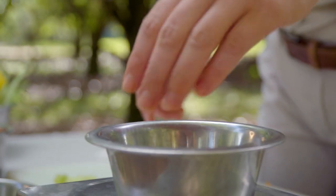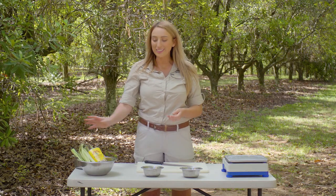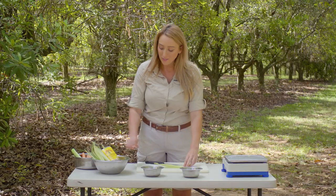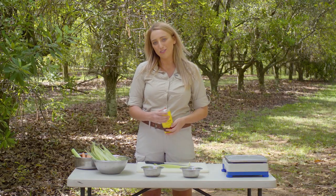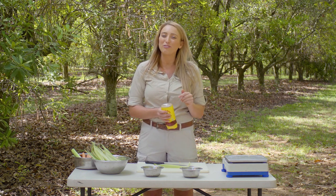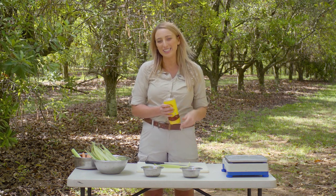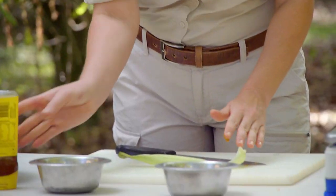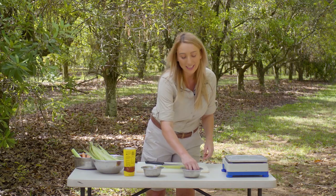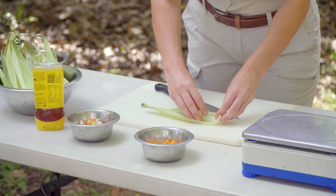Now we've cut up all of our fruits and vegetables we are going to start making our corn husk. These are just from the outside of the corn and we're going to layer the inside with a little bit of honey. The honey is important because it will make it a little bit trickier for the meerkats to be able to access their fruits and vegetables. Then I'm going to add a little bit of fruit and vegetables to each of them.